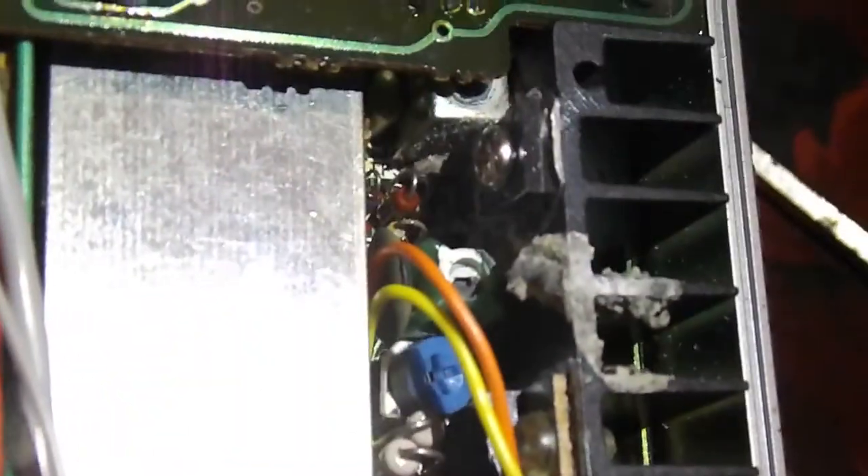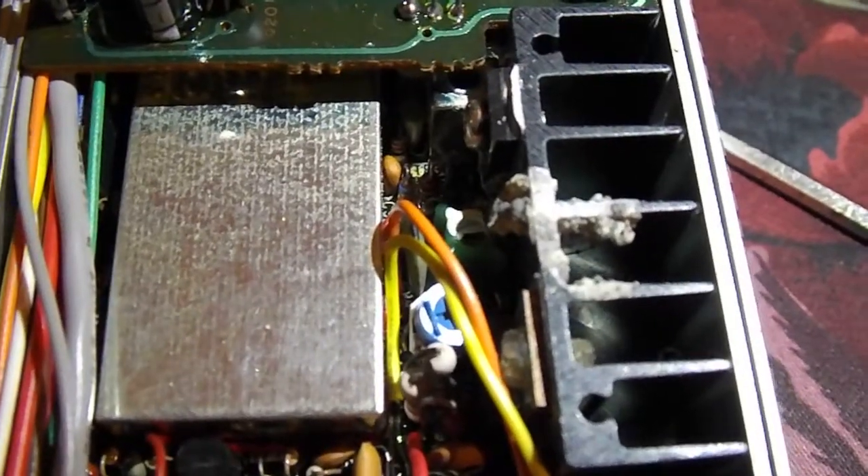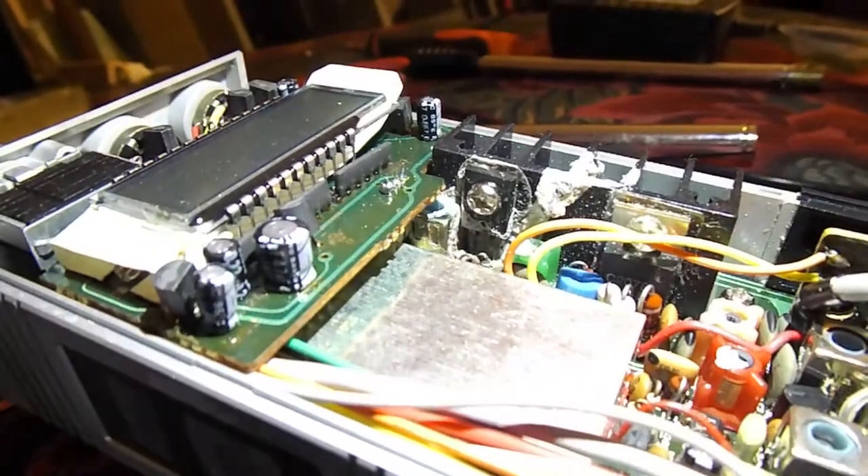Let me get some light on that. You can see right there — you see that white stuff? It's right there on the transistor. That's pretty gross down in there. You can see the transistor right there; it's just completely coated in goo.